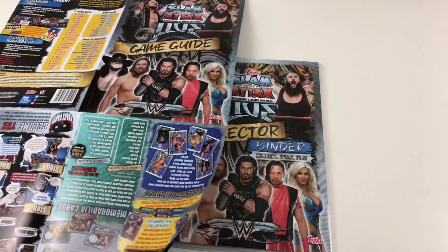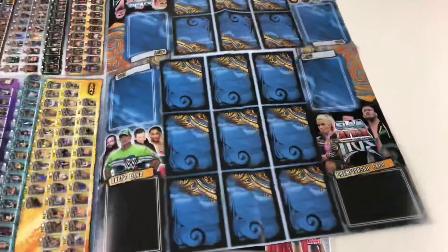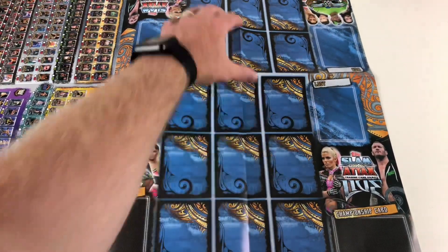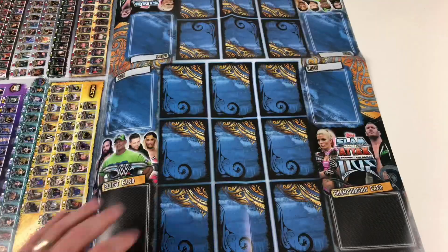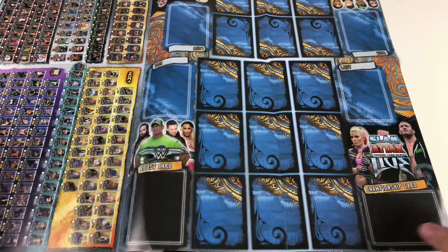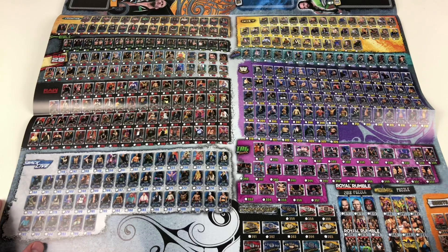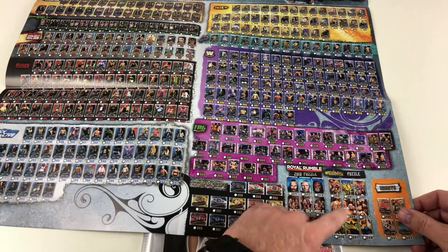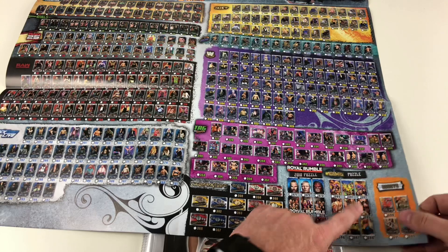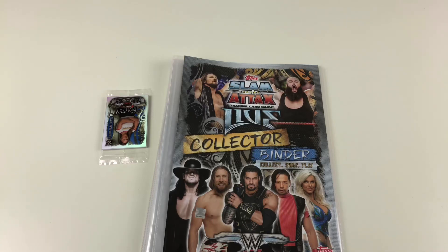Inside there's also a full collection checklist as well as the game mat. You've got your game map there — one person versus the other — so it's a team battle match, which is pretty cool. There's also the full card checklist, which shows you things like the puzzles, the WrestleMania puzzle, what they look like, and the boost cards as well.